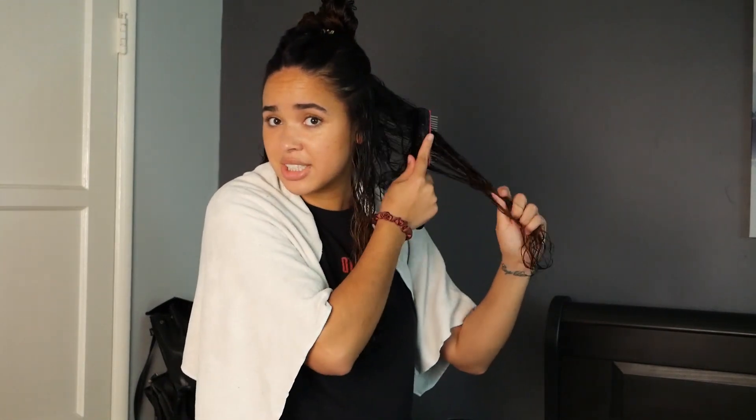I'm not using a mirror, so I'm just fully going by feel. So if you guys are watching this and it doesn't look like you'd expect, that's why.